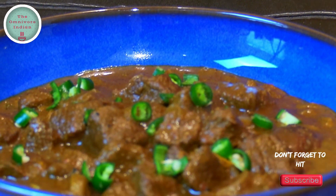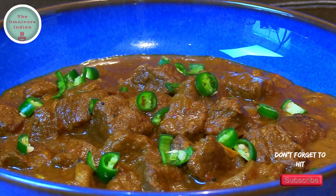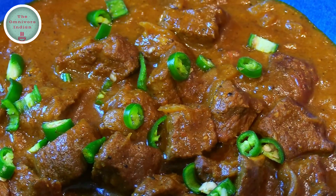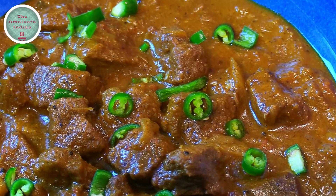Madras was founded by the British in 1640 as the first major British settlement in India. The beef Madras curry, along with mulligatawny soup, originated in Madras and were some of the earliest Indo-British fusion dishes to be made. Give this recipe a try and enjoy!